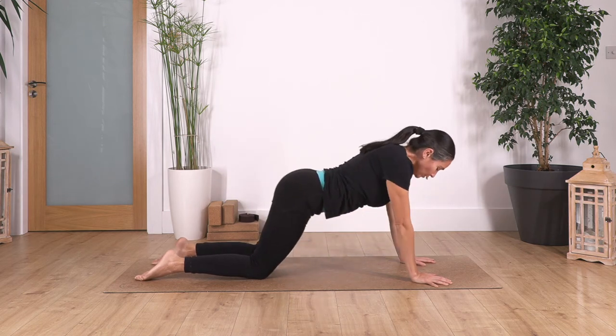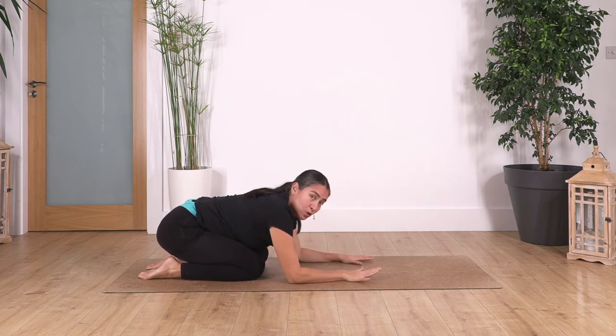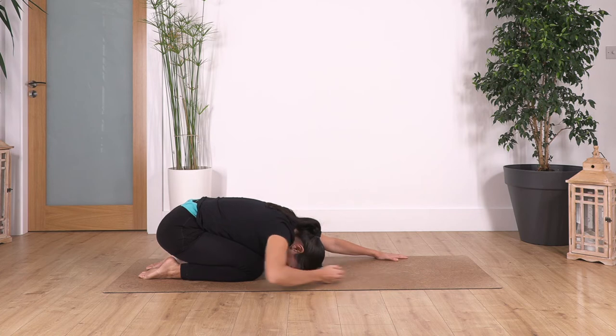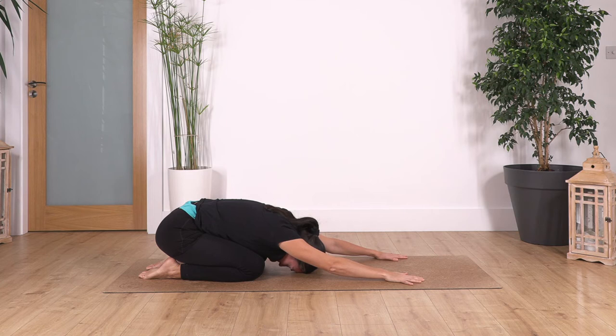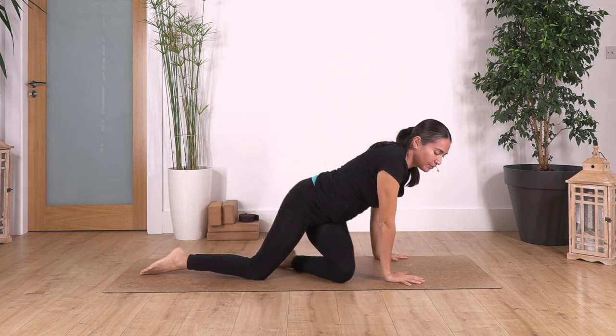Back onto all fours, then sit all the way back into child's pose. If you can't go all the way down, just help yourself push down. Hold here for four breaths — inhale deep, exhale. Let's go for three — exhale. Two — exhale. And just one more. Come all the way onto all fours, then sit down on your bum.